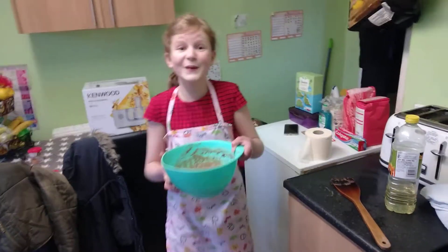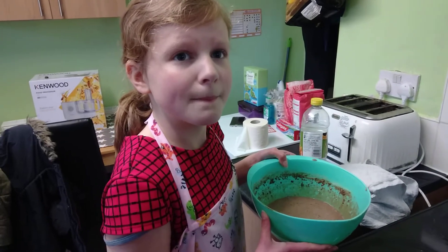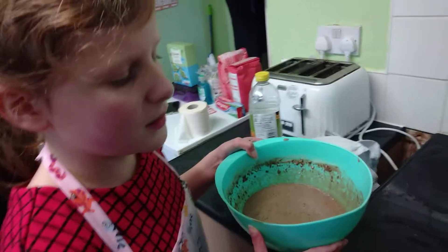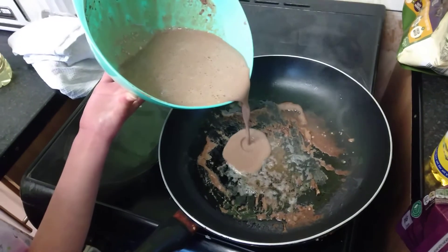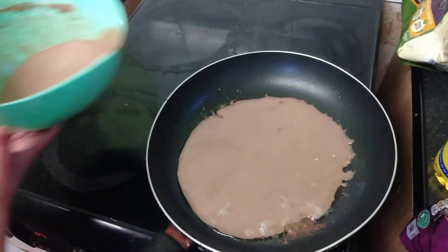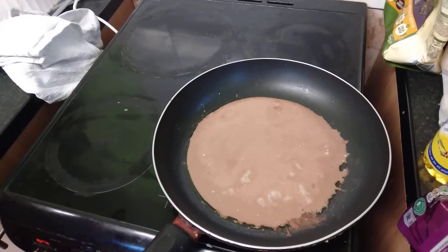We've done the first one, which as normally, first pancakes come out disastrous. So we're hoping this turns out okay. What we're going to do is pour more of the mixture than we did last time. That should be fine. Now we just wait — we'll be back when we've flipped it.